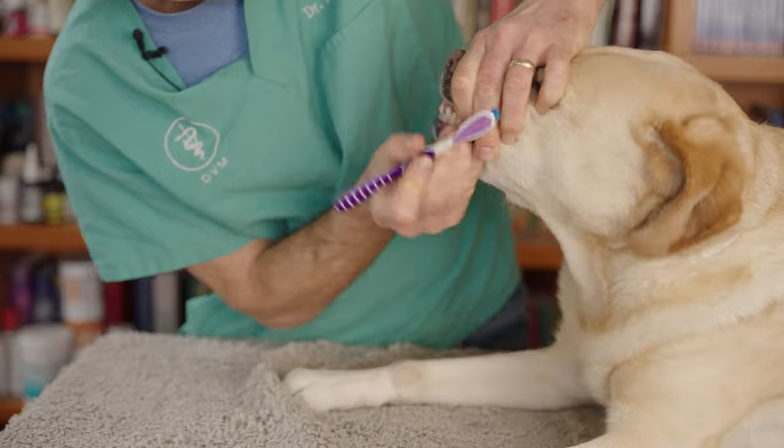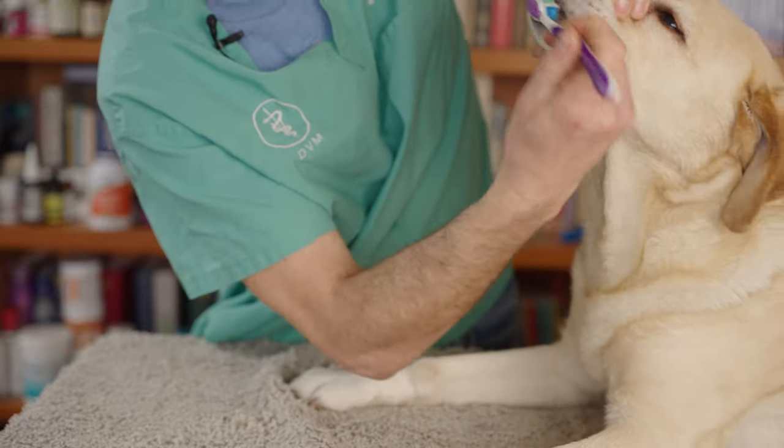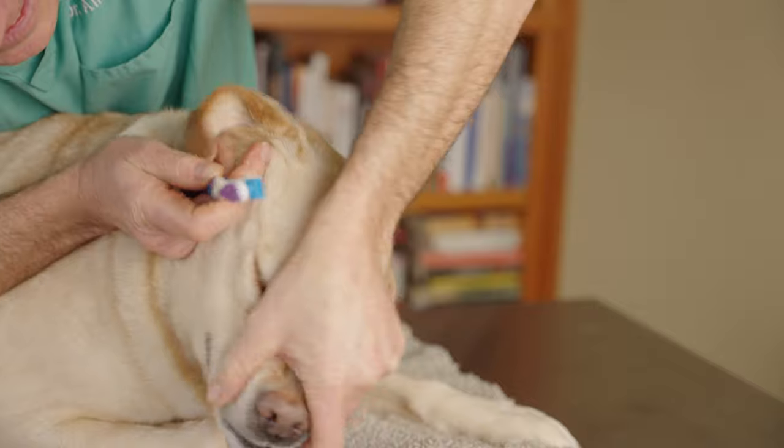Let's go for the front of the teeth here. Let's get the other half of Pippi's teeth.